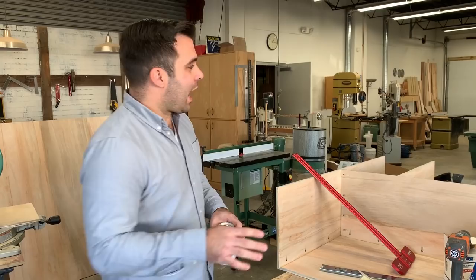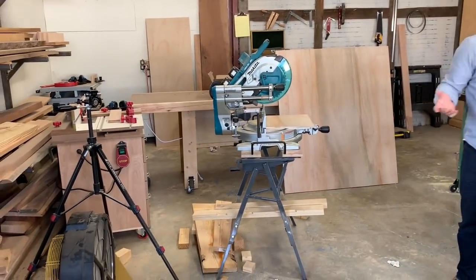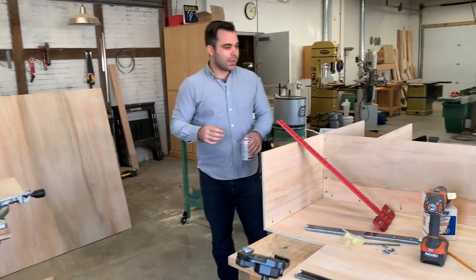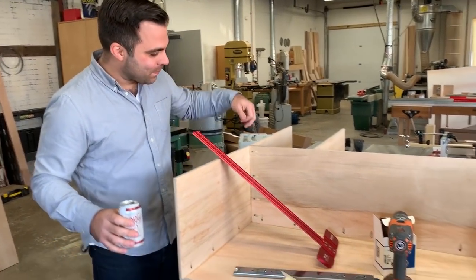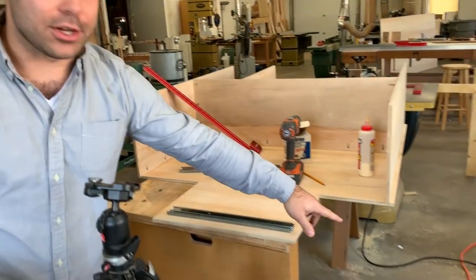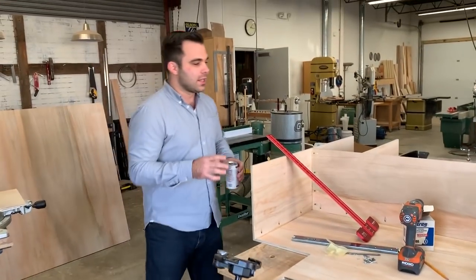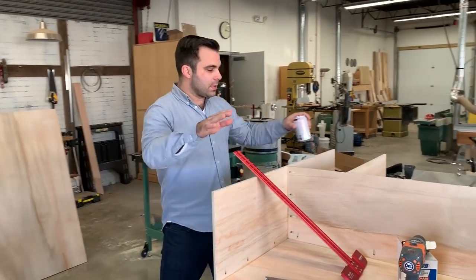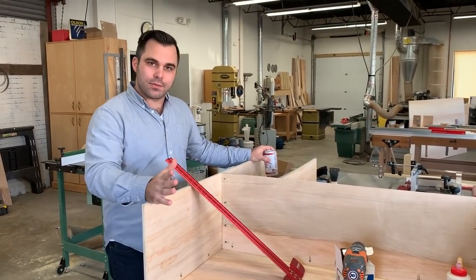I've made a total disaster of this shop because right now I'm working on a future build. It doesn't look like a whole lot right now — there are pocket holes everywhere because I had a Kreg Foreman at my disposal, and it's really easy to get carried away with that. But this is going to be an assembly table for this saw that has the X-Carb inside of it.